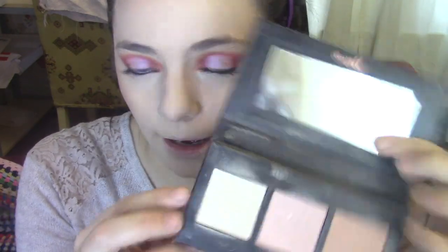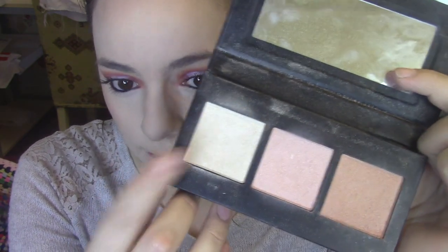For highlight, I'm going into the Illuminating Highlighter Palette and I'm going to stick with the white, goldish shade here. I'm just going to highlight the usual areas.